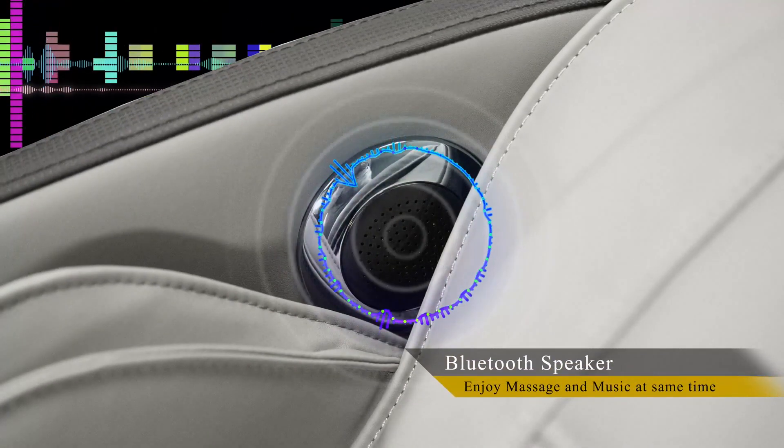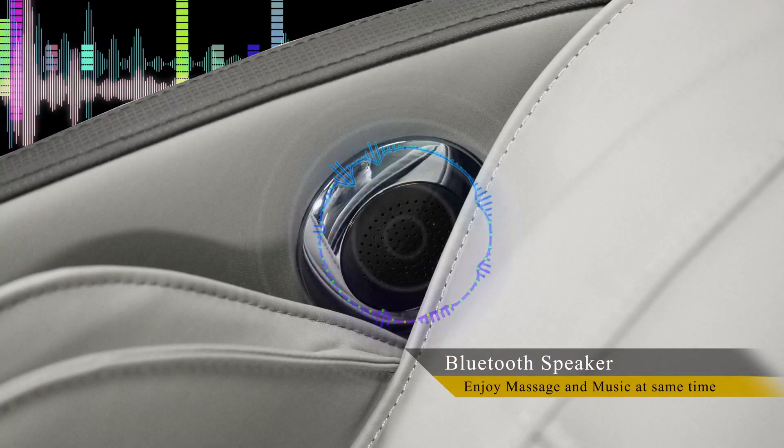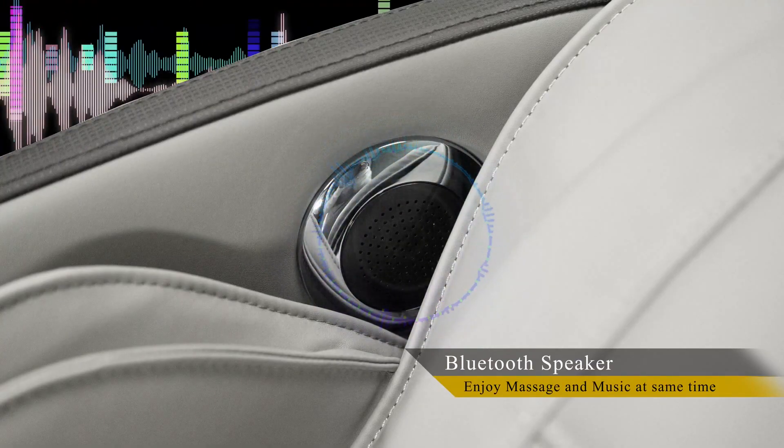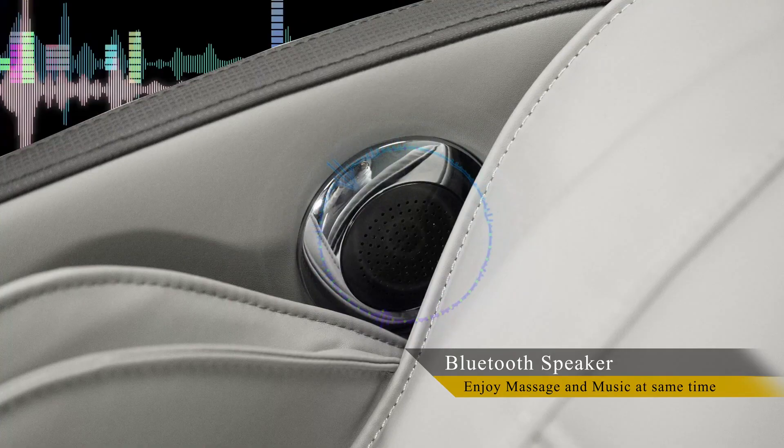The Osaki OS Champ is equipped with Bluetooth technology that allows the user to listen to their favorite music on high quality speakers which are located in the headrest.